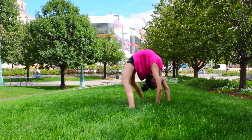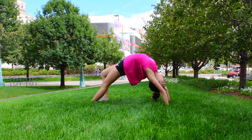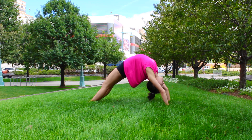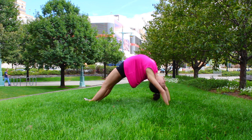Walking your legs in towards your hands while in a back bend is a great thing to do, as it will really help to deepen the back bend and the back stretch you get. Straightening your legs out will also help improve your back flexibility and will help in improving your shoulders and the way they are positioned.